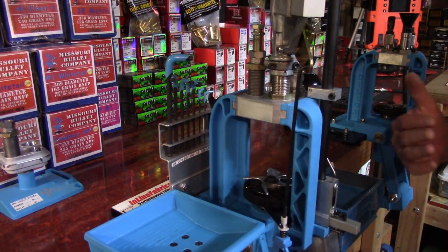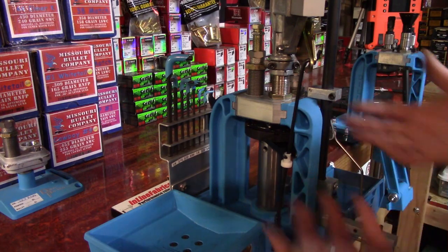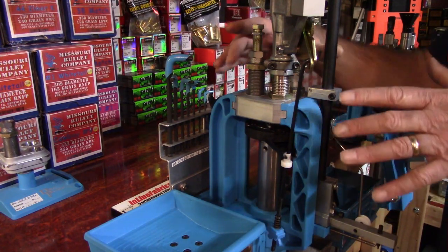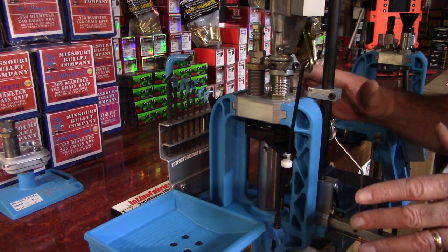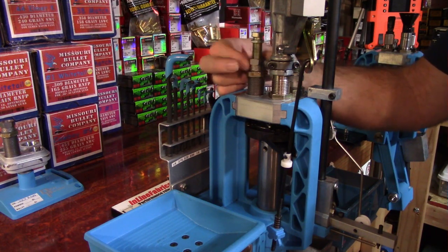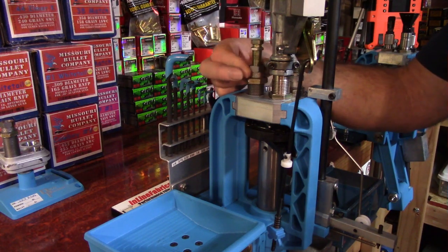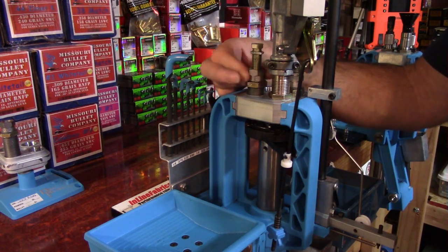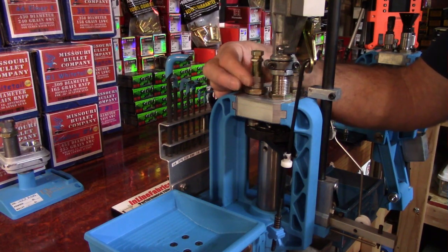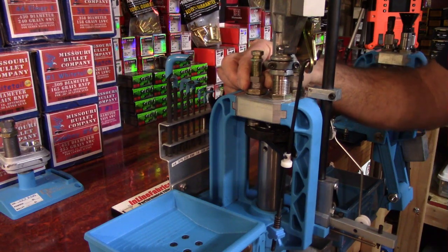Now I'm going to begin threading it into position three of the tool head. This is how I do it: when we run the shell plate and the platform all the way up, once we're rolling on this Dillon we're going to have a little bit of force all the way around. What I do with the seat stem is run it down until I'm making just the slightest contact with that shell plate and no more. You don't want to over-stress your shell plate — that's a bad thing.